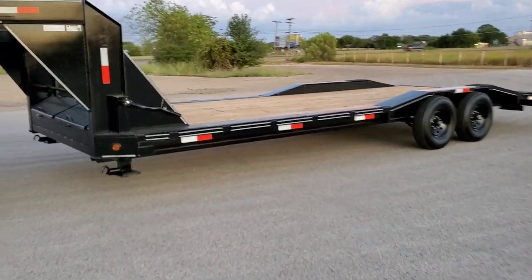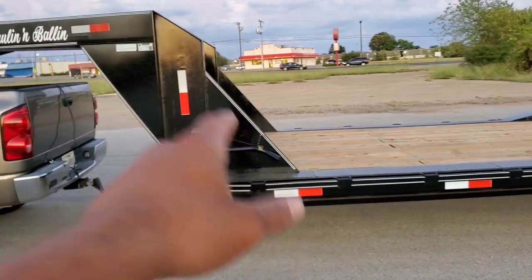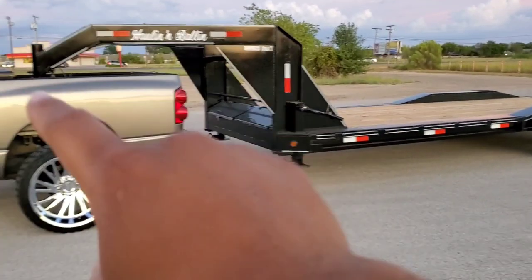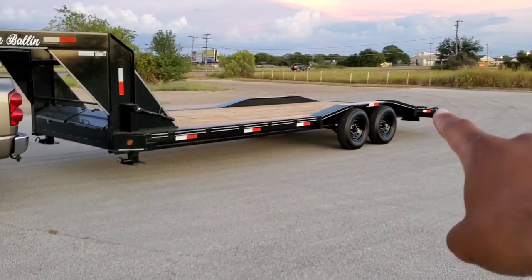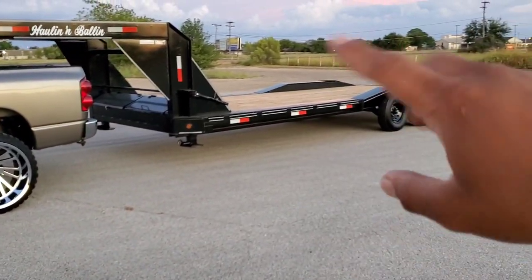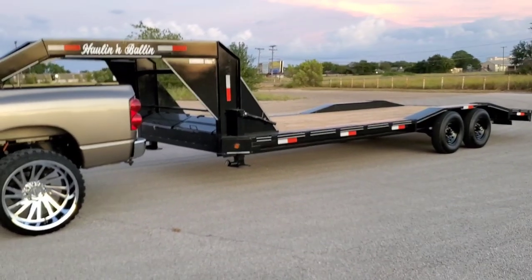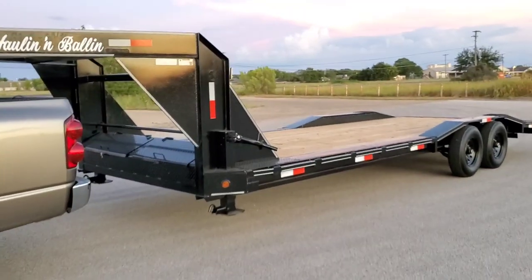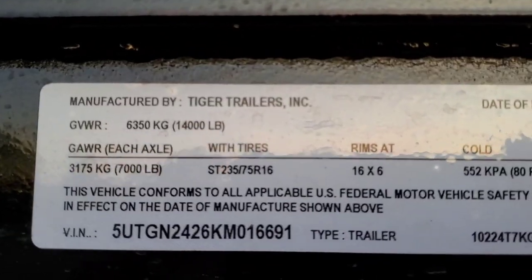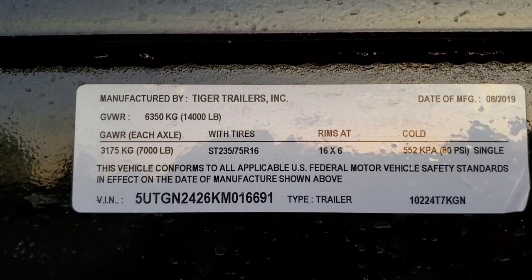The specs — what the trailer can carry. The overall length from the very tip to the ball all the way to the end of the ramps is 32 feet: 8-foot neck, 24-foot deck. The 24-foot is rated at a 10,000-pound payload, and here's the data sheet if you'd like to see it. The GVW should not exceed 14K.